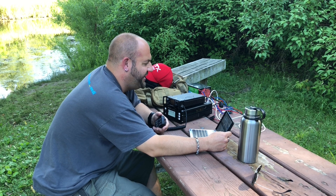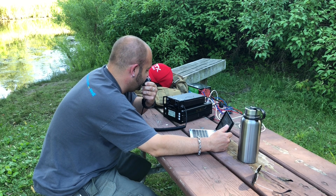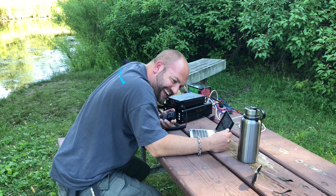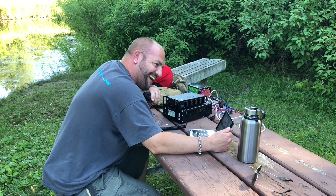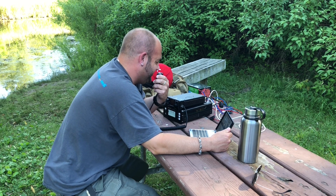I think we've officially activated it! Oh cool, man. I'm doing one right now — I'm using the G90 and that XPA125 amplifier. Someone said I'm a cool dude for a ham radio guy — I'll take that as a compliment, thanks. Good luck with your activation, 73.